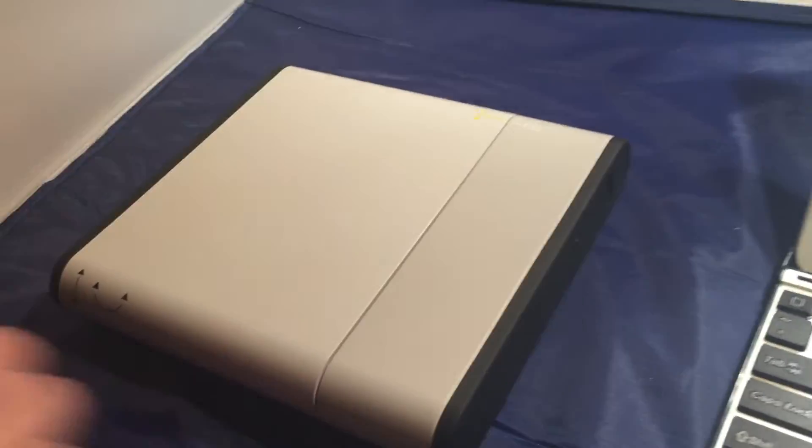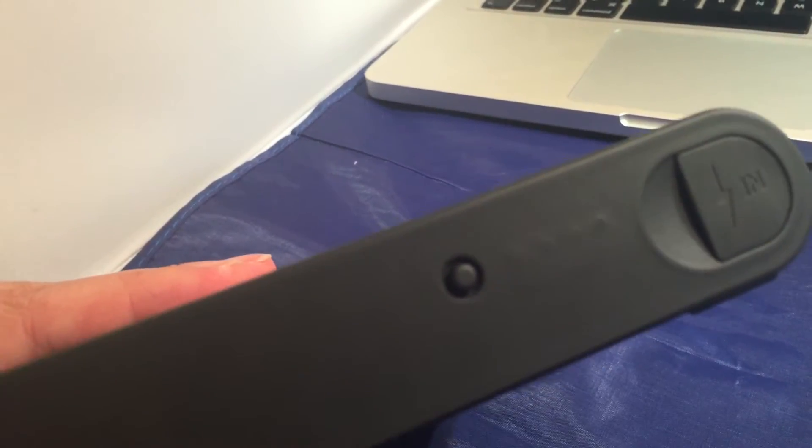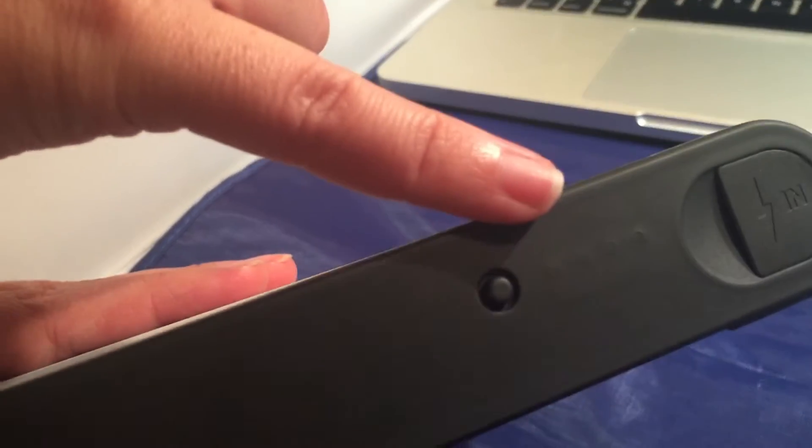You can always check the charge of the battery with that little button right there. When you press it, there are four illuminated back lights that will show you exactly the status of your battery.